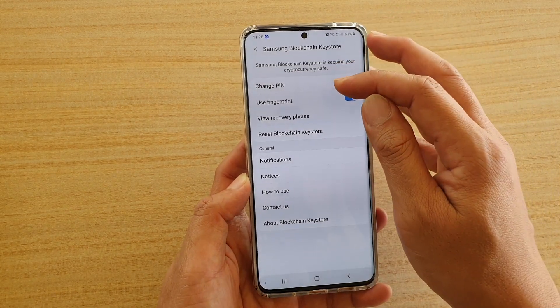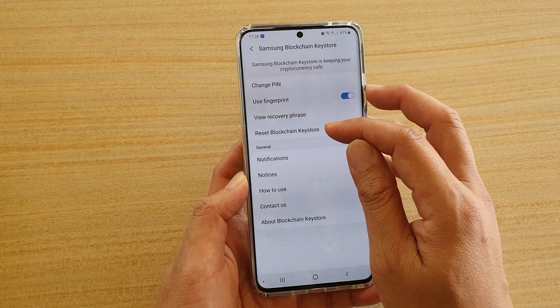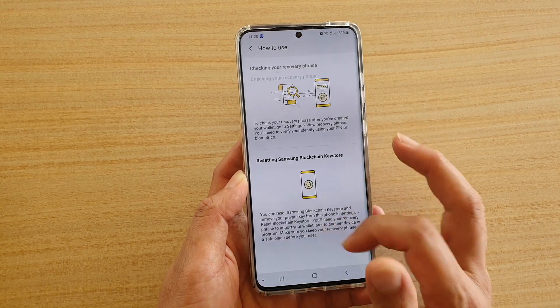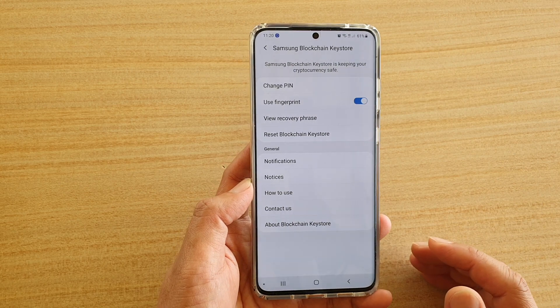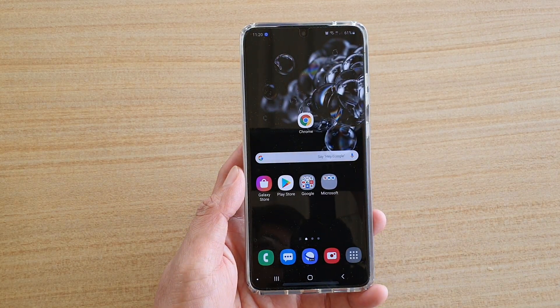In here we can change the PIN, use fingerprint, view recovery phrase, and reset the Blockchain Keystore. You've also got 'How to Use' — if you tap on that it will show you how to use it. And that's it — that is how you can set up your Samsung Blockchain Keystore. Thank you for watching this video. Please subscribe to my channel for more videos.